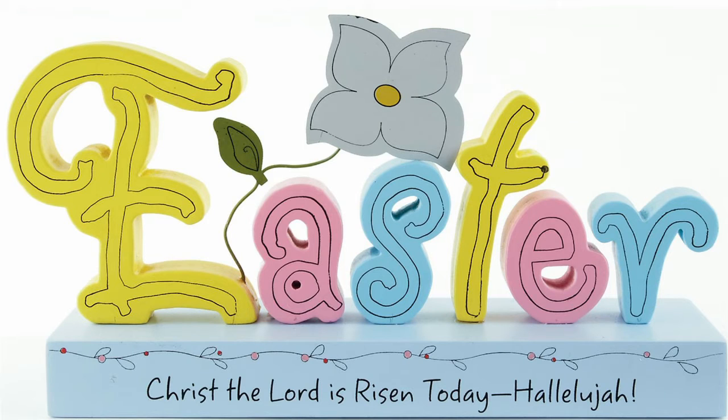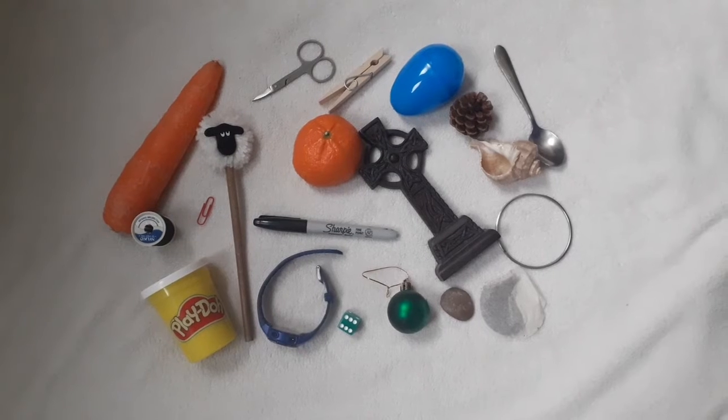Good morning and welcome to Super Sunday Club this Easter Sunday morning. Happy Easter to you. I hope you're well and you're ready for a morning full of activities. So we're going to start with a little game.